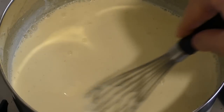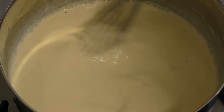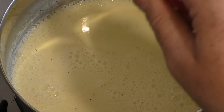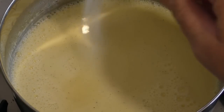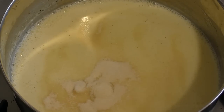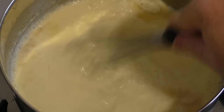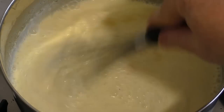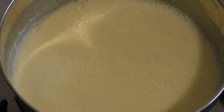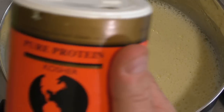Stir until the sugar has dissolved while it's on low heat — should take no more than five minutes. Once the sugar is dissolved, add about one tablespoon of unflavored gelatin and mix this through until it's dissolved.